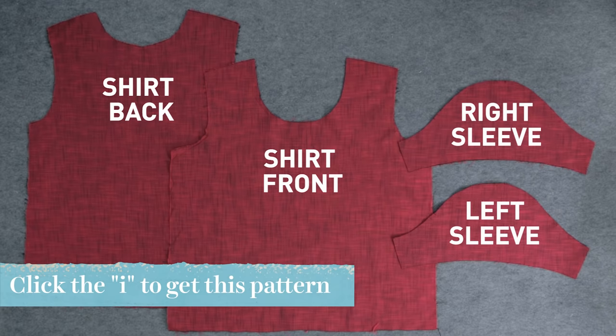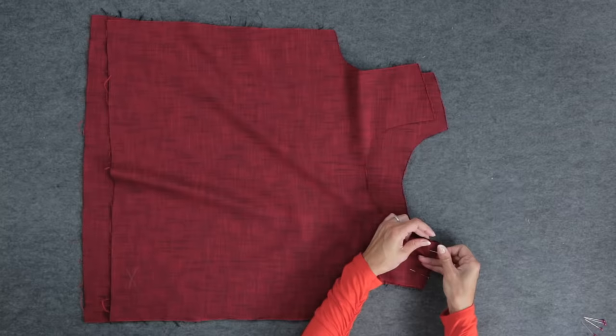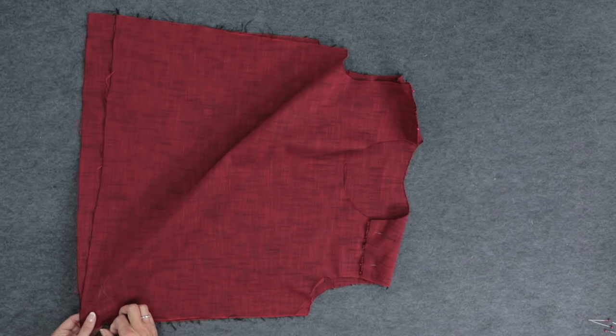I've already cut out my pattern pieces in a woven cotton fabric. A woven fabric won't stretch out of shape when you sew. With right sides together, pin each front shoulder to the back shoulder, then pin the front to the back at each side seam.